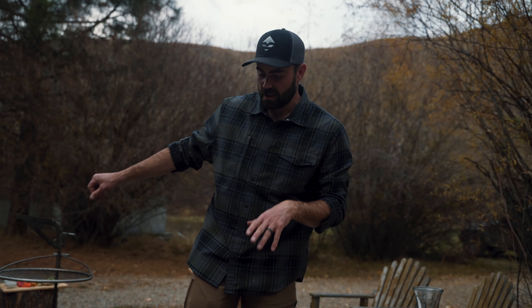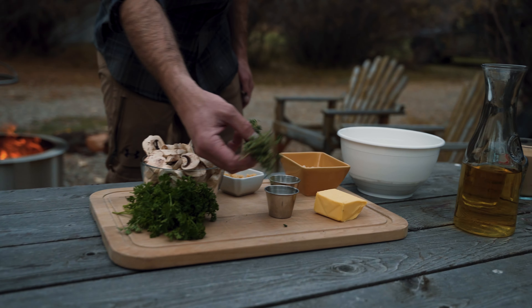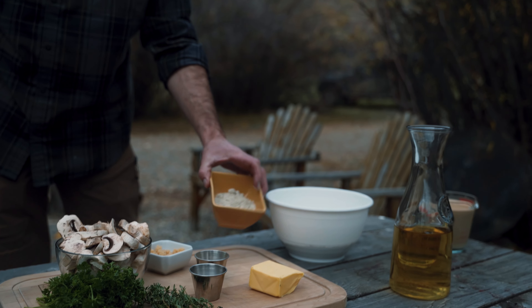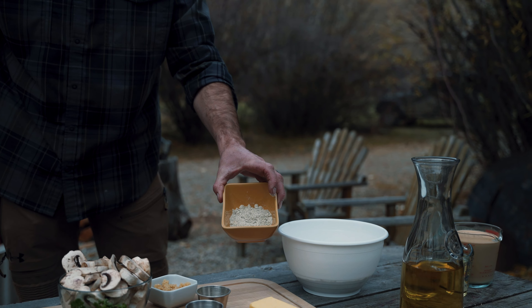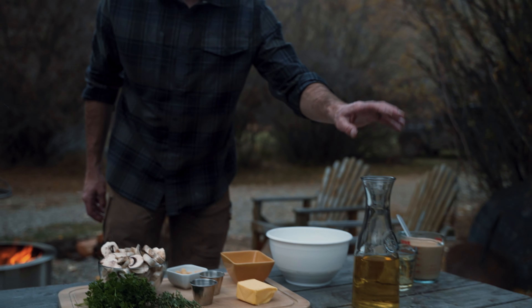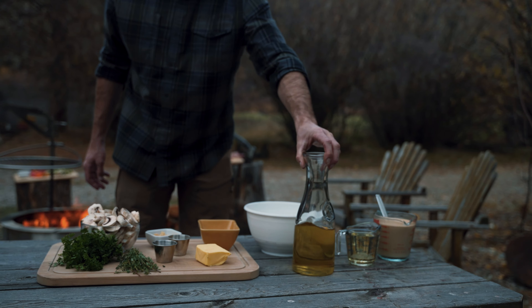We've got to think about this recipe in two stages. I'm gonna start with my mushroom base over the fire. I've got mushrooms, parsley, some fresh thyme, my own Live Wild sage-based seasoning, a little bit of garlic salt, and Parmesan cheese — this is a special Parmesan mixed with black truffle, but regular Parmesan works too. Then butter, minced garlic, and any kind of white wine — whatever you don't like to drink is perfect for cooking.